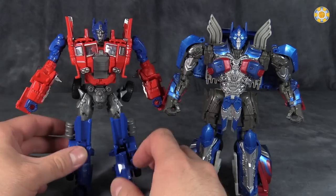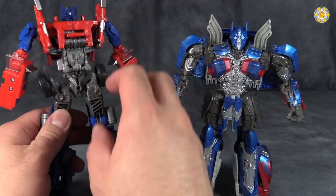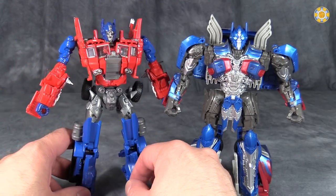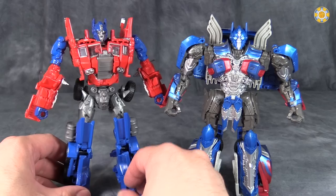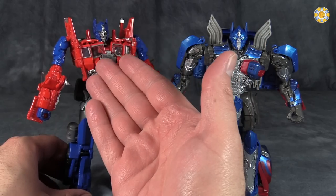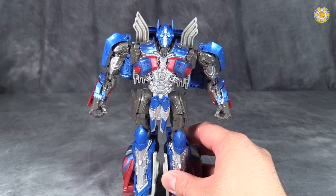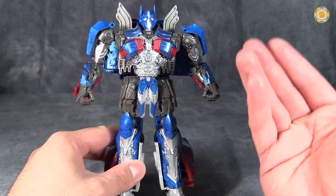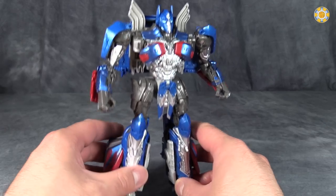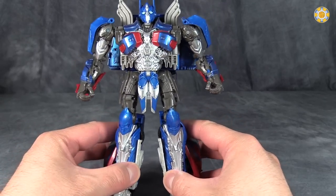It manages to hide almost the entire vehicle mode along the figure, and especially up in the chest. But you're also dealing with a significantly smaller vehicle mode. This is a cab-over truck, meaning the cab is over the engine — Classic Generation 1 Prime. This Prime is not. This one is a traditional truck where the engine sits in front of the driver's cab, so you have a lot more mass to deal with, and that explains a lot of the kibble.